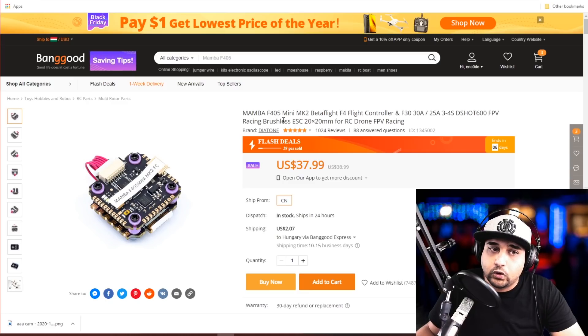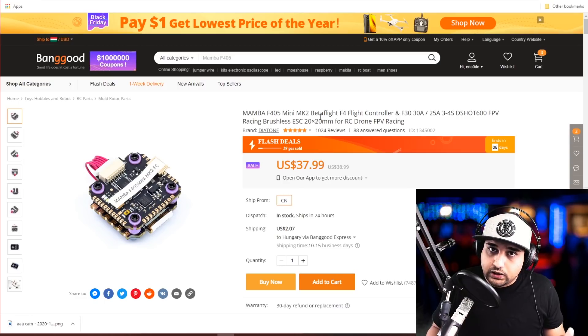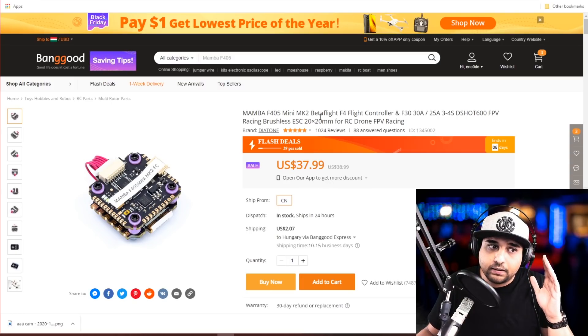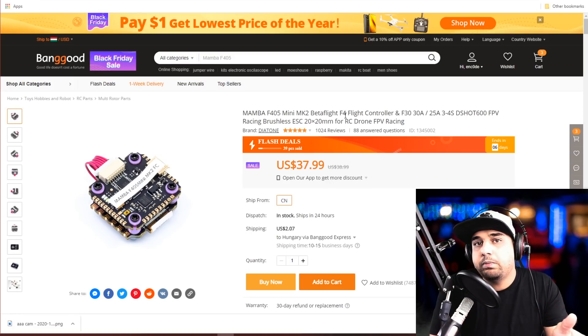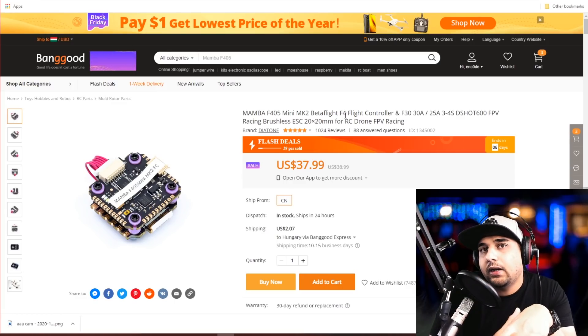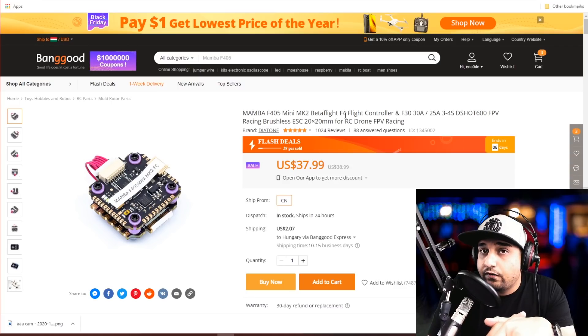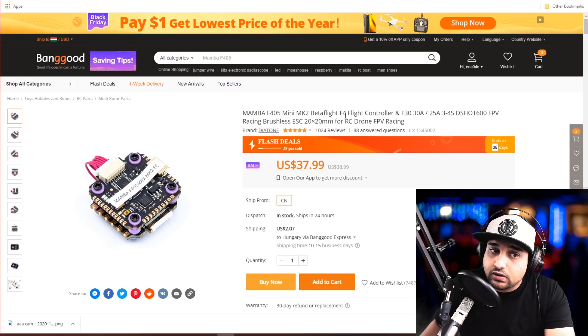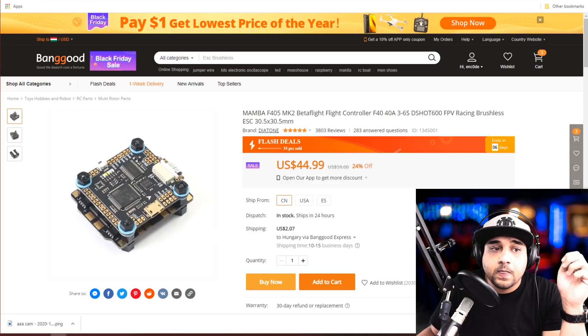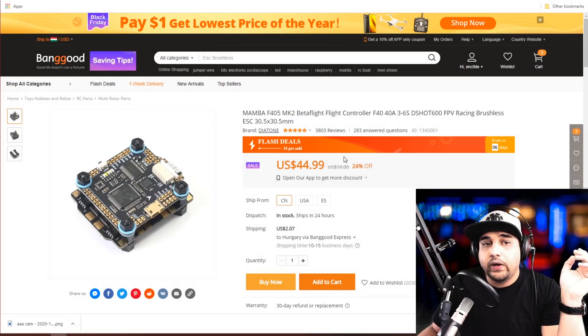Starting with stacks — both ESC and flight controller together. The first one is the Mamba F405 Mini. I don't recommend putting this on a big 5-inch quadcopter; you want to go with like a 3-inch, 4S maximum. This thing only takes 4S maximum, so keep that in mind. For $38 you get both the flight controller and the ESC, which is really nice.